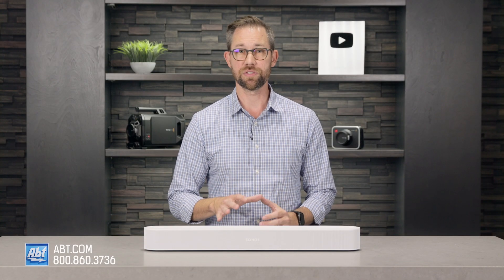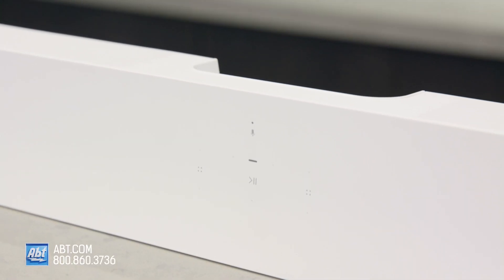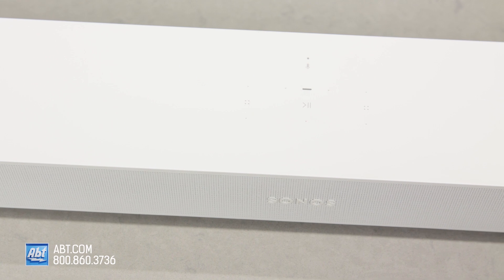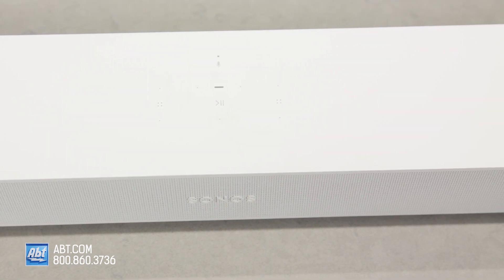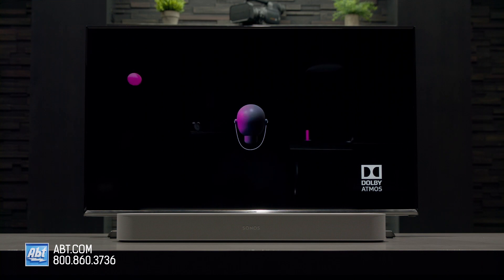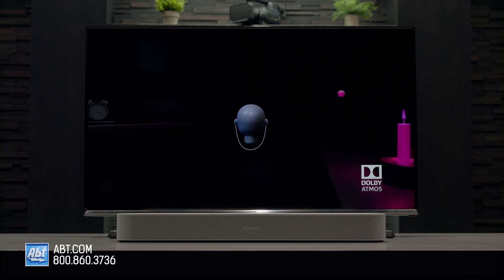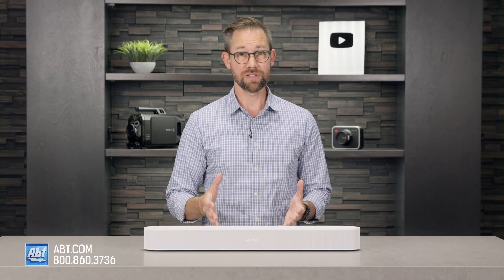There are a couple of questions we get a lot in regards to the Beam Gen 2. The first is: is it worth replacing my original Beam? And the answer is, not in every case. Both of them support Google Assistant, Alexa, and Apple's AirPlay 2, and the Gen 1 still sounds great for its size. So if you don't listen to a lot of Atmos content, you may not notice the benefits of the Gen 2 all that much. If you do, or you're looking for something that has even clearer dialogue and a wider soundstage, then I'd definitely consider upgrading.